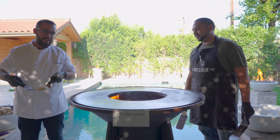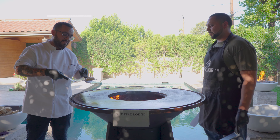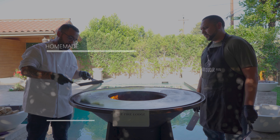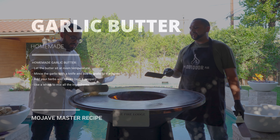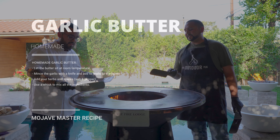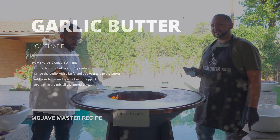The first thing we're going to do, as always, is season our grill. I have this house-made garlic butter we're going to put down. We're going to put the ingredients on this garlic butter so you guys can make it at home.